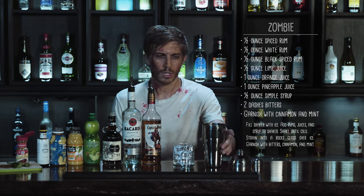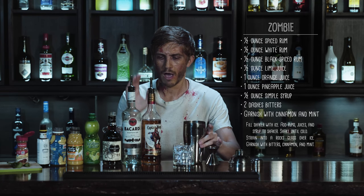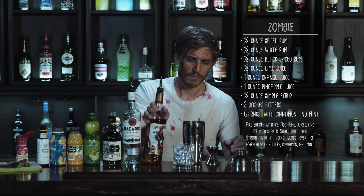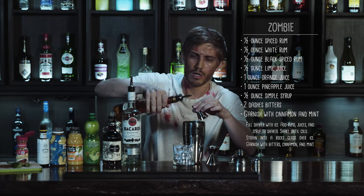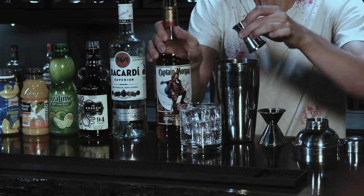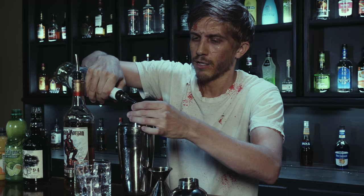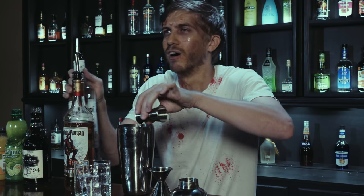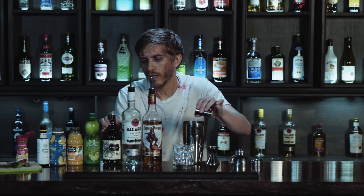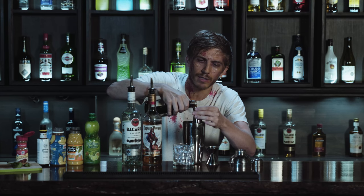We're going to start with a cocktail shaker filled with ice, then add a half ounce each of the spiced rum, the white rum, and the black spiced rum. We're going to put all three of them in there — it's like a horde of rum. Yeah, you don't want to meet these guys in a dark alley.